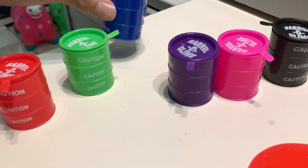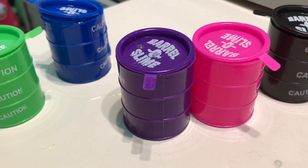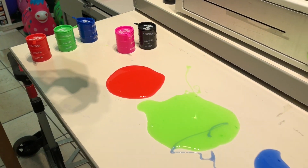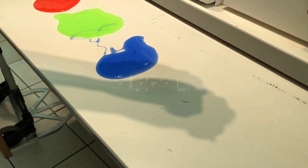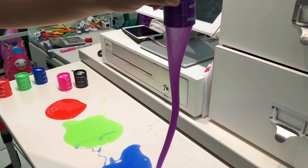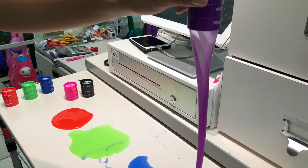Purple color, purple color, where are you? Here I am, here I am, how do you do? Purple. Next color.